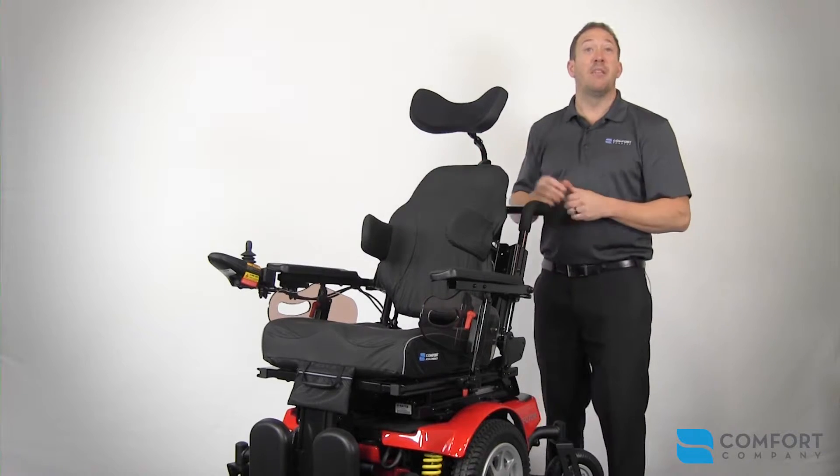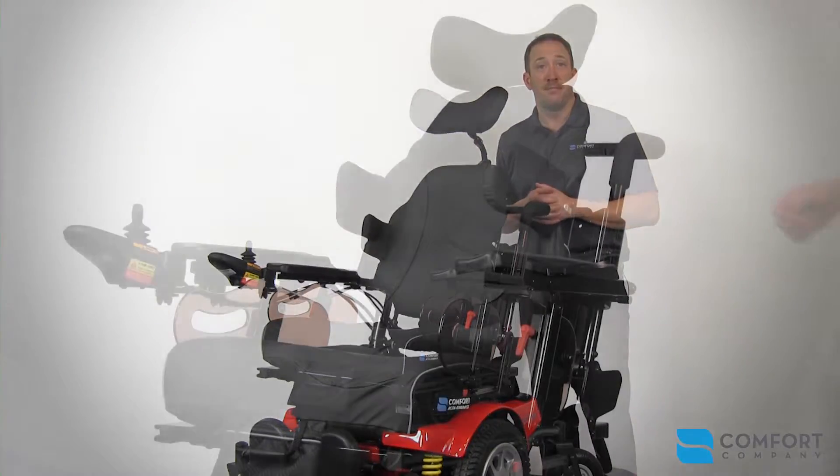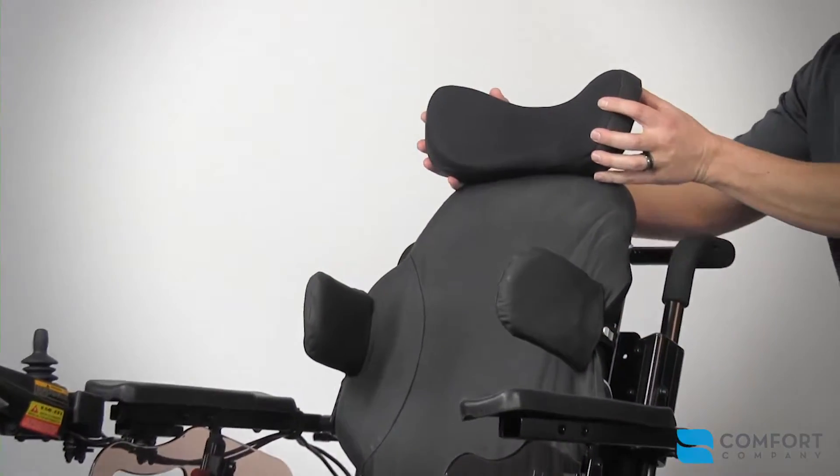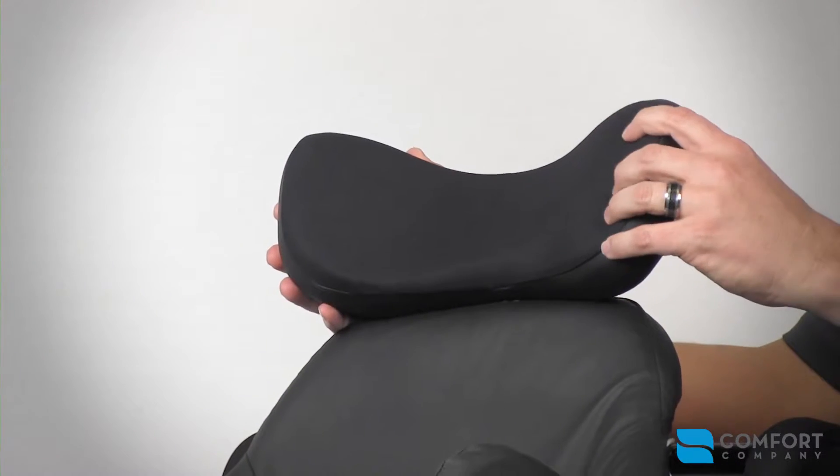Now that we have the back installed, let's cover a few of the key features of your sample seating system. The BodyLink head support system comes in five sizes, three cover selections, and two foam densities.